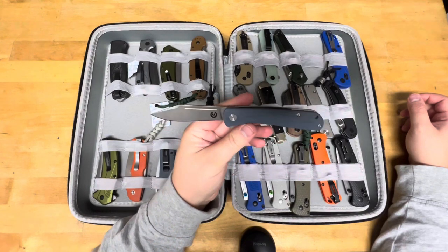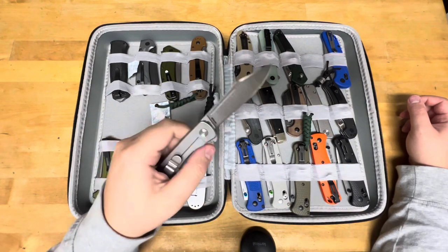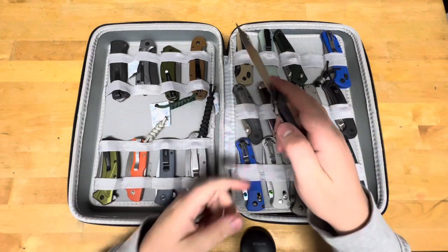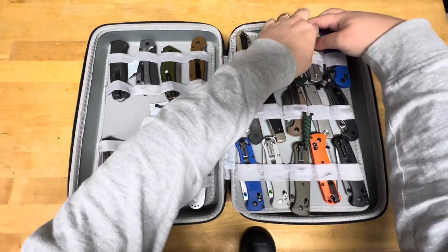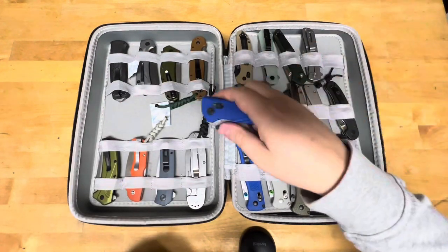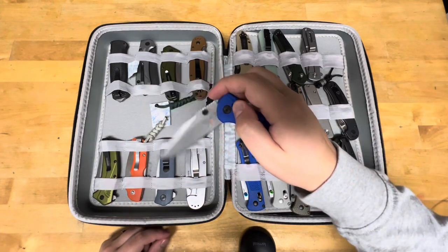Another design here from Asher Knives — this is the Grandy. You'll see that I have a few of his knives in my collection. And here is a Hogue Deca Polymer in MagnaCut.